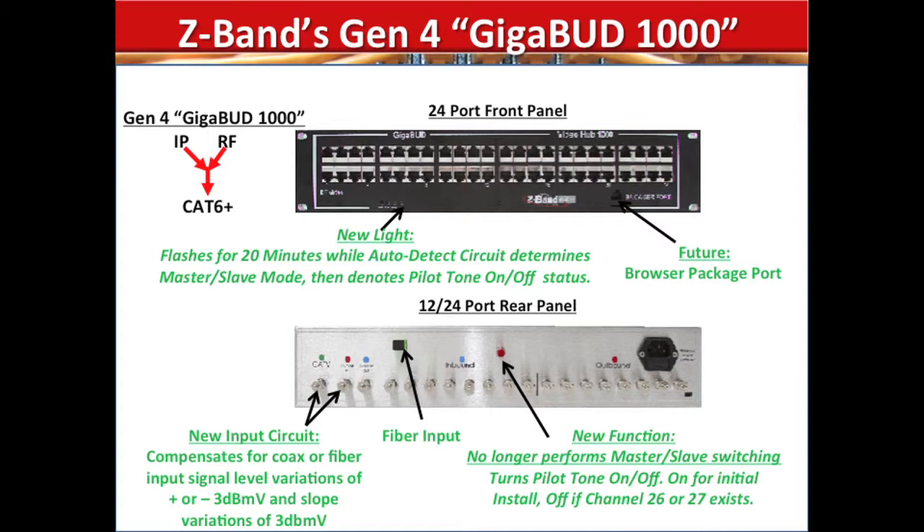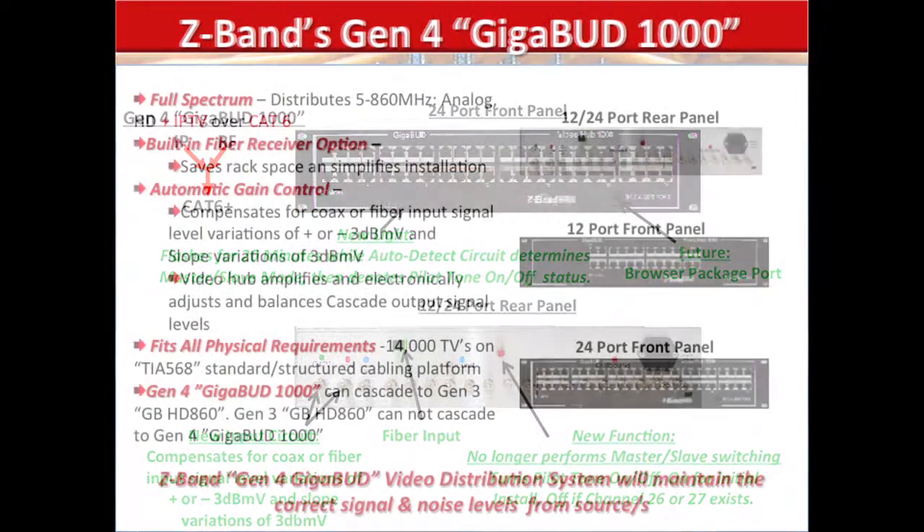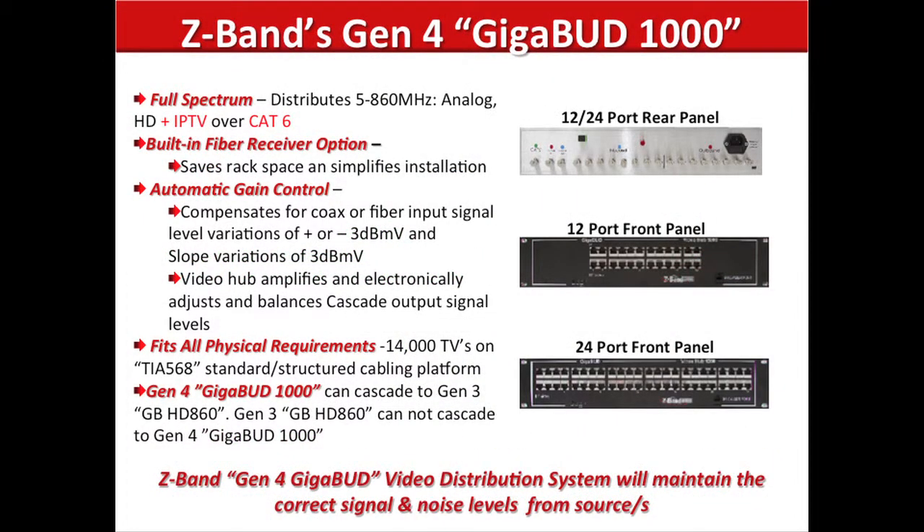Everything else remains the same — it's still full-spectrum. Z-Band Light eliminates 1U of rack space. Automatic gain is enhanced by the plus or minus 3 capability. It fits all physical requirements, and we can cascade from a Gen 4 to a Gen 3, but we cannot cascade from a Gen 3 to a Gen 4. Z-Band Gen 4 will maintain correct signal quality from the sources to the displays.